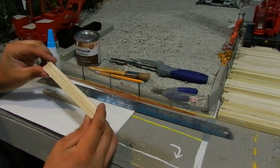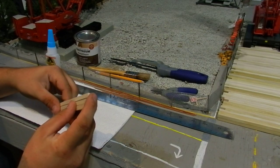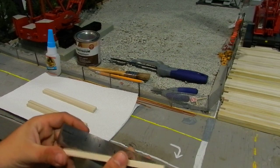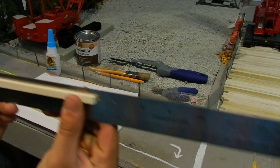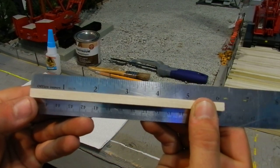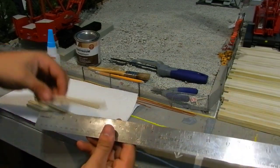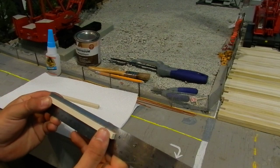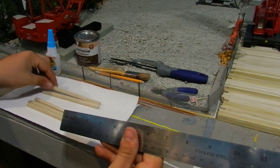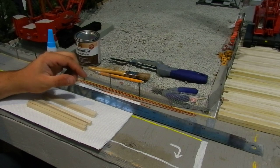You want to cut three six inch sticks and then two five and three quarter inch sticks. I already cut these out just to save a little time on the video.